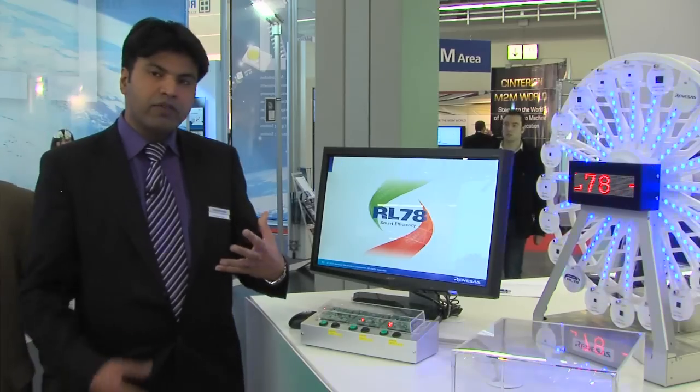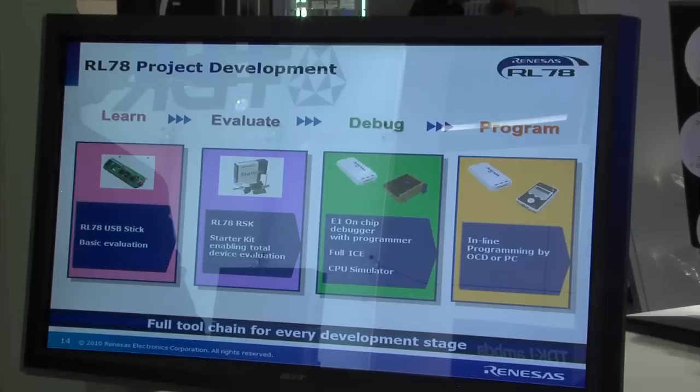What we've done here is combine the process technology from the 130 nanometer process technology available from NEC.